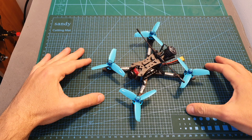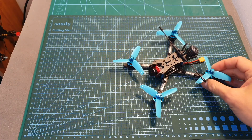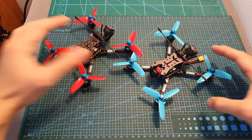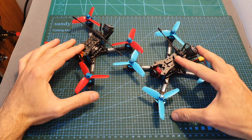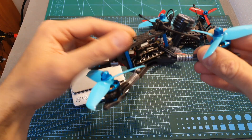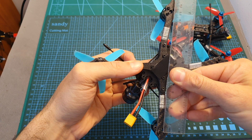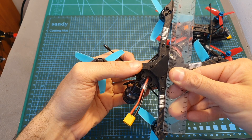My HGLRC Arrow 3 is now ready. I didn't build only the 4S version — I also built the 6S one, so I'll be able to test both versions. The total weight of my build is 174.9 grams, so the Arrow 3 is about 50 grams heavier than the XGB 145. The wheelbase of the frame is about 152 millimeters.